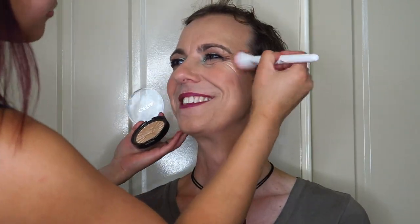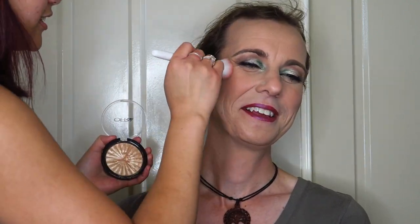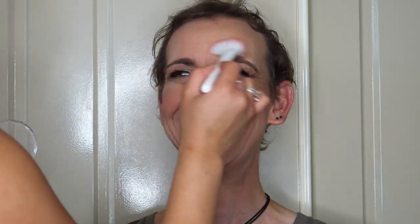I set everything down with my Morphe Setting Mist and then over the top went in with some Ofra Cosmetics highlighter in the shade Rodeo Drive — such a beautiful highlight, not chunky or glittery, just perfect for the look. I applied a little bit to his chin, a little on his nose, and a tiny bit on his forehead just to give him some luminescence and glow.